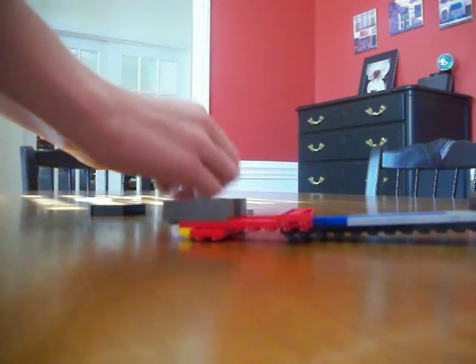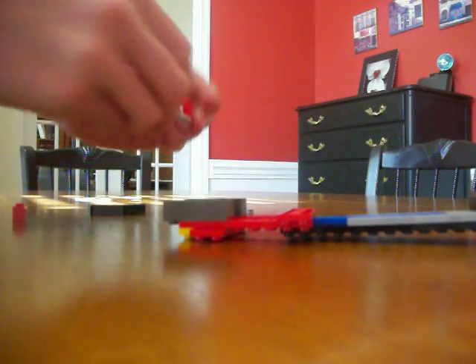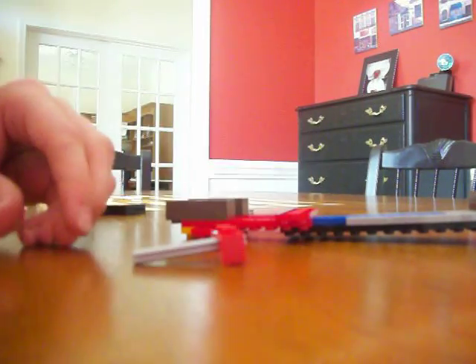I'm going to flip it over, take one of these bars and put it right here — only stick it about that much, so it looks like this. Now take a little piece and put it right on the end so it's just a little bit sticking out. Now take another one and put it on the other end, but push it all the way down.